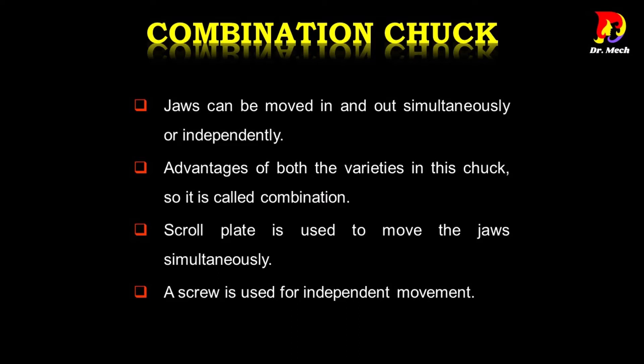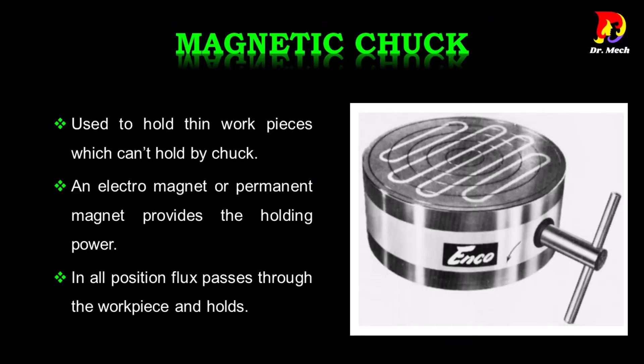Combination chuck has the advantages of both varieties — jaws can be moved in and out simultaneously or independently. A scroll plate is used to move the jaws simultaneously, and a screw is used for independent movement.